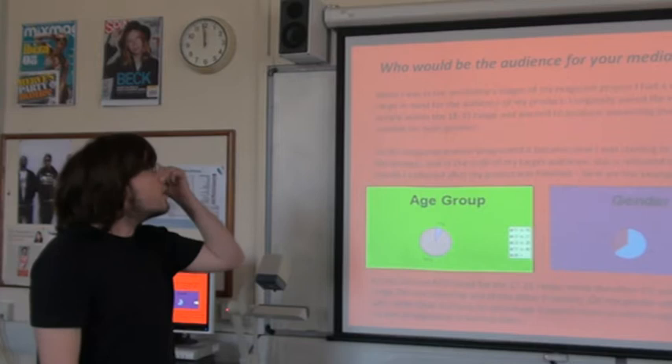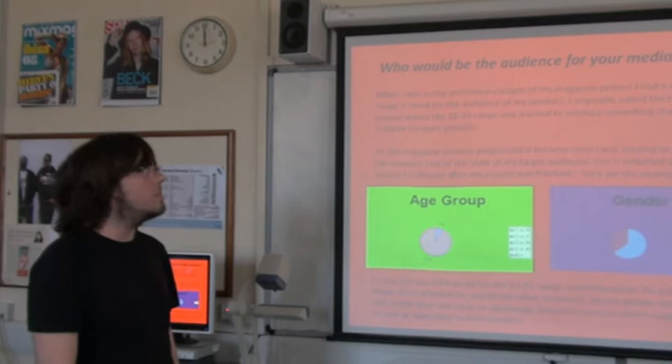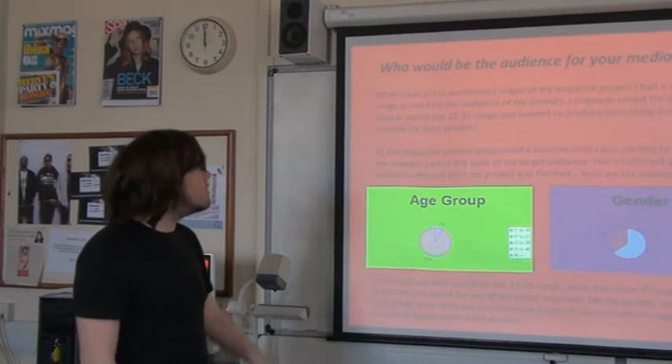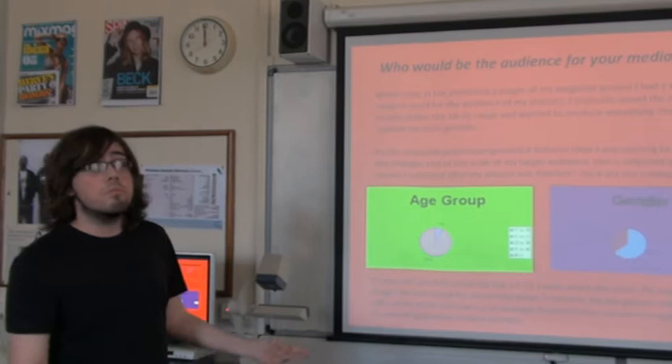When I was in the preliminary stages of my magazine product, I had a very broad range in mind for the audience. I originally aimed the magazine at people within the 18 to 35 age range and wanted to produce something that would be suitable for both genders. As the magazine process progressed, it became clear I was starting to target more of the younger end of the scale. This is reflected in the survey results I collected after my project was finished. The age group data shows that 93% were 17 to 21 year olds. The gender data shows that both genders have been targeted and I've sort of hit my target range.